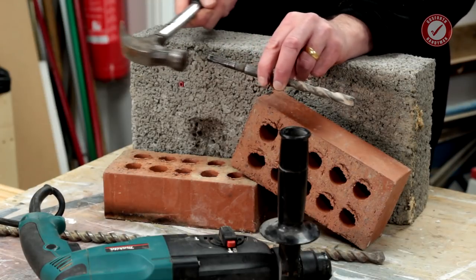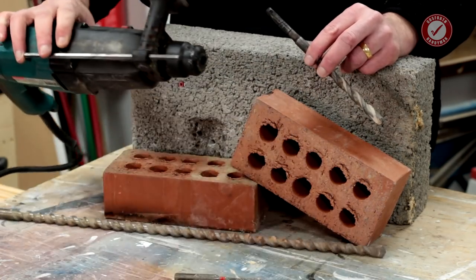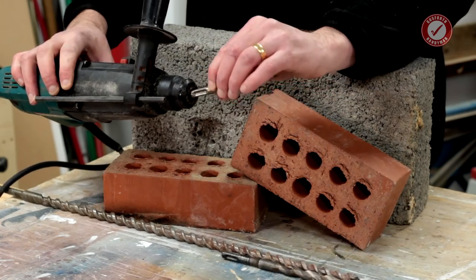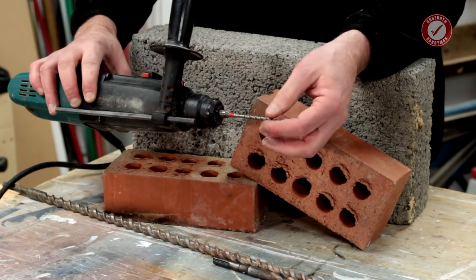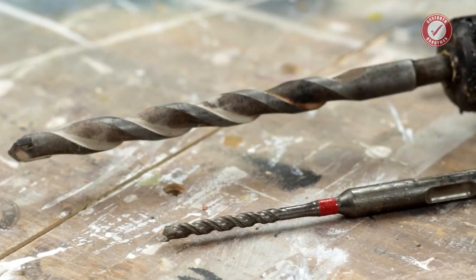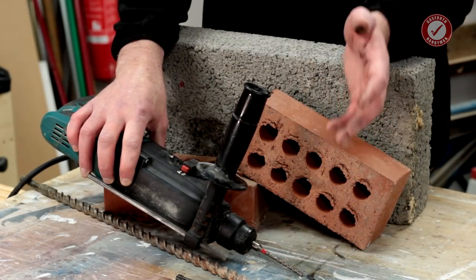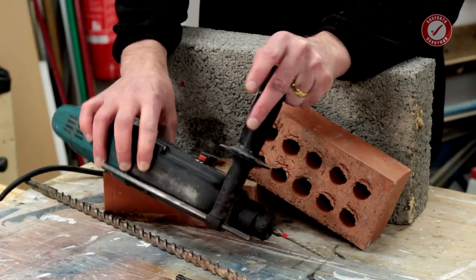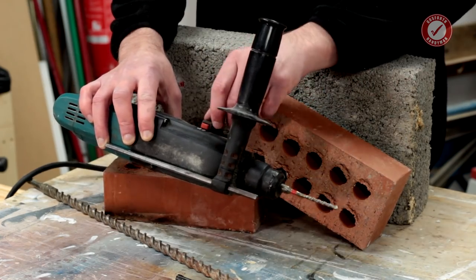You don't need to just use an SDS drill for big holes — you can get quite delicate bits, such as this little 5.5mm bit here. Even if you're just putting in little red rawl plugs, an SDS drill is still fantastic. If you've been trying to put up pictures or mirrors on a brick wall and just can't get a hole drilled — especially in older houses with very hard bricks — buy yourself an SDS drill and you'll wonder why you never did it sooner.